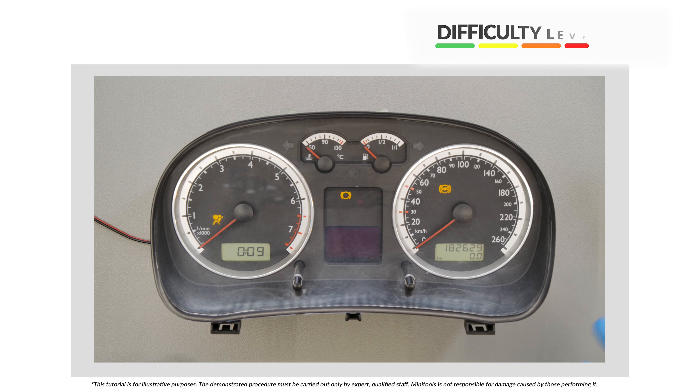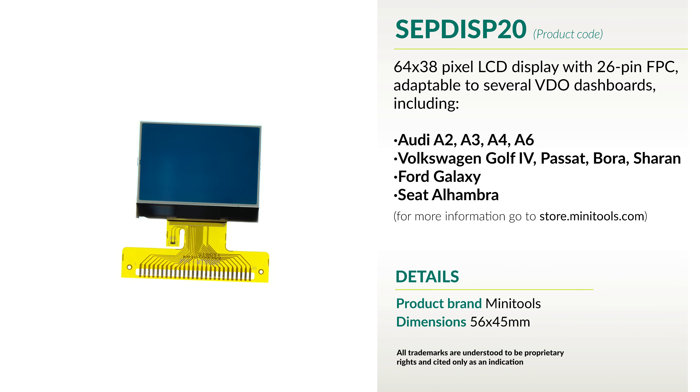Welcome to a new video! Today's tutorial will allow you to repair various Audi, Volkswagen, Ford and Seat video dashboard models using Minitool Spark SEPDISP20.